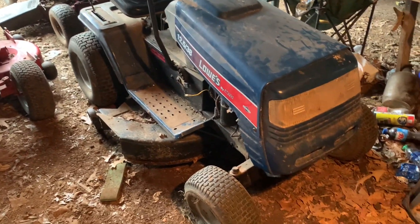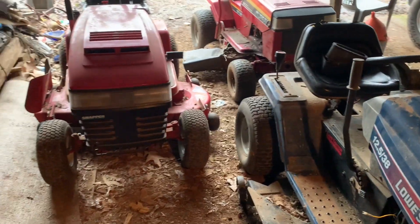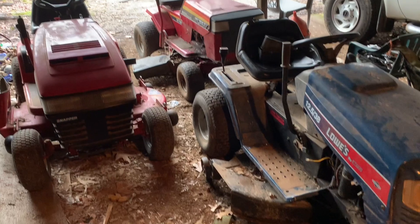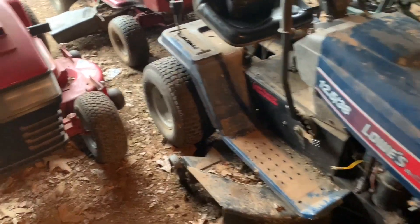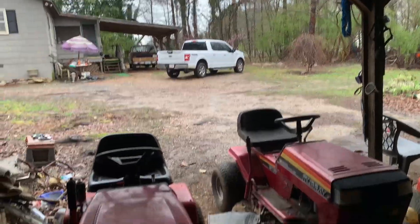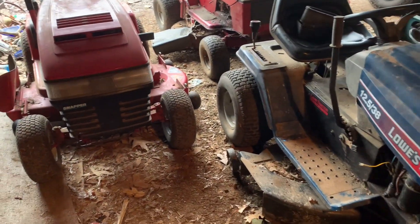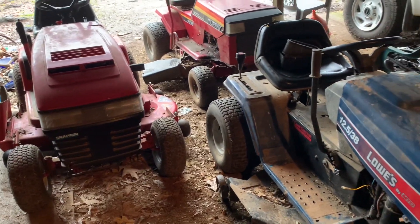Hello everybody, welcome back to another video. Today we're gonna be talking about the lawn mowers. It's a pretty miserable day out, kind of rainy, everything's soggy, but it's trying to warm up and the grass is trying to grow, so we'll be needing these things before too long.